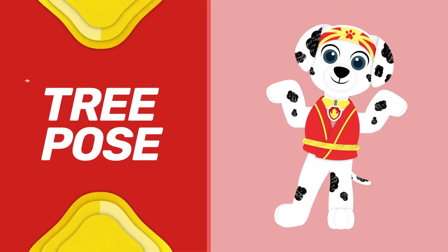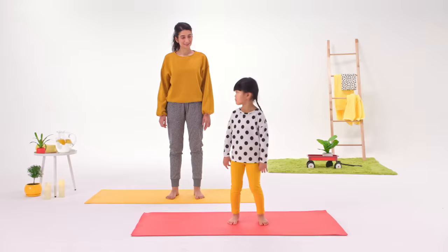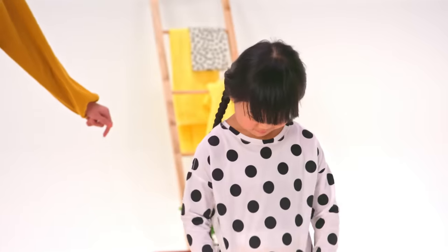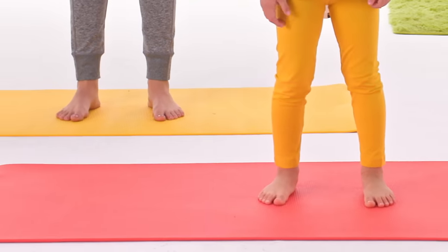Tree pose is my favorite yoga pose. It's the perfect way to practice a little pup foo. My friends will show you how it's done. Wear your comfiest clothes and use something as a mat so you won't slip around.